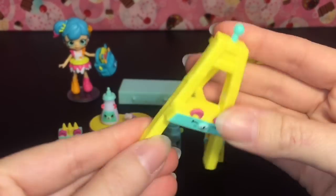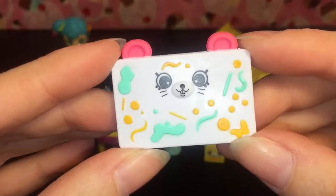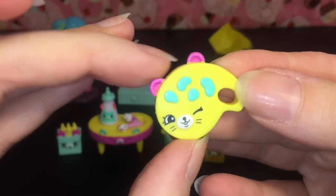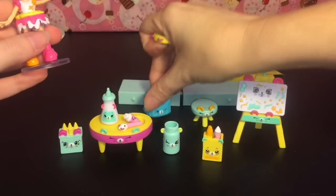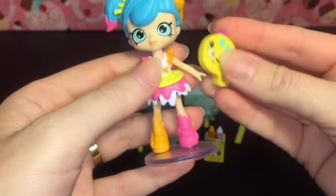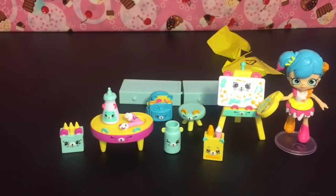Then we have the easel, which is awesome — it doesn't close, it's always in the open position. There's also a super cute canvas with some artwork and even a tail on the back, so you can put it on the easel. Then there's the paint palette, which is super cool. We can take our cute little Colorissa and get her to hold the paint palette — good enough!